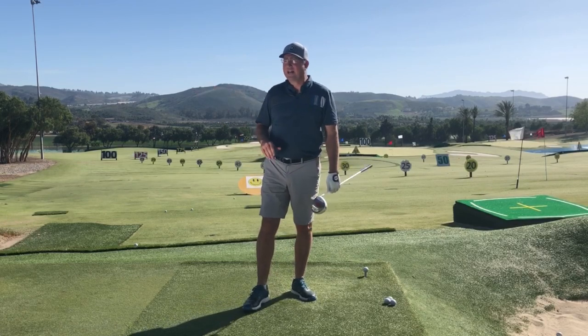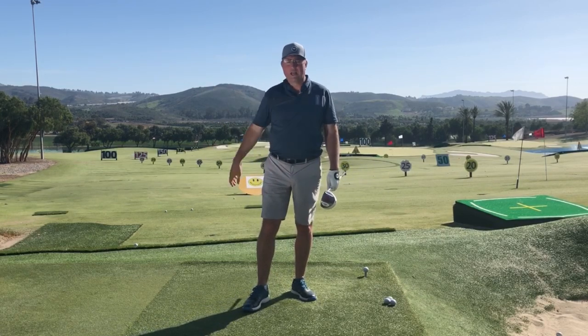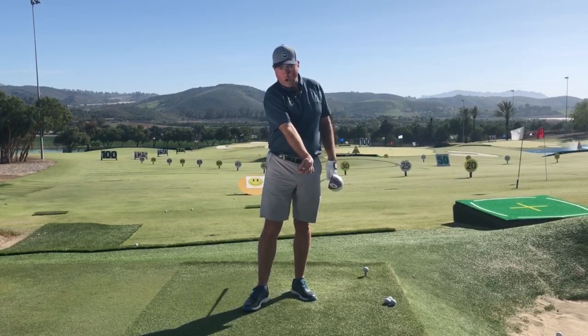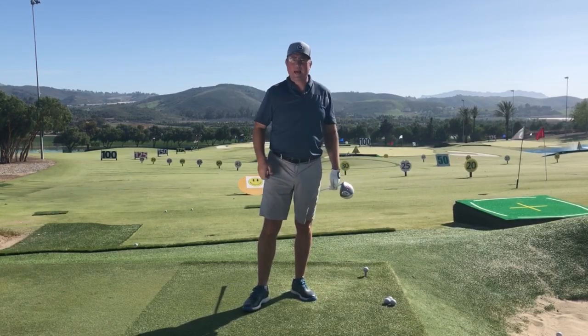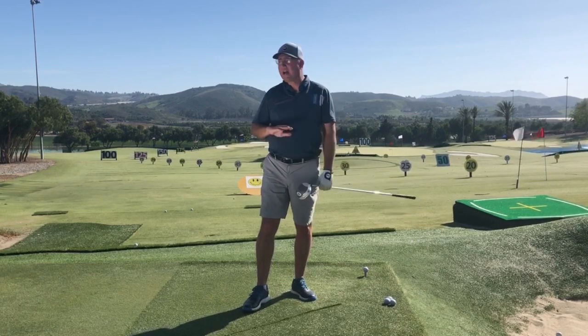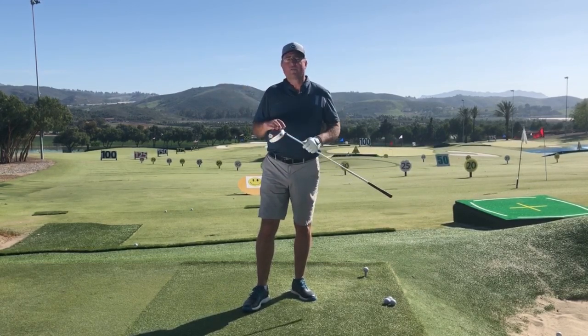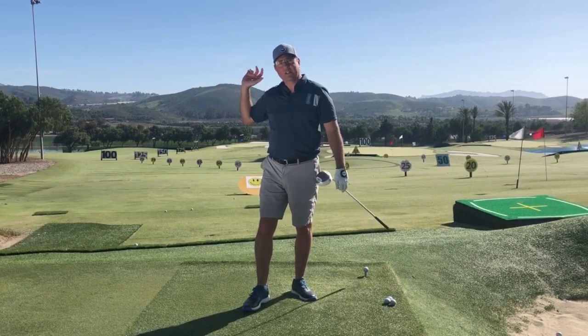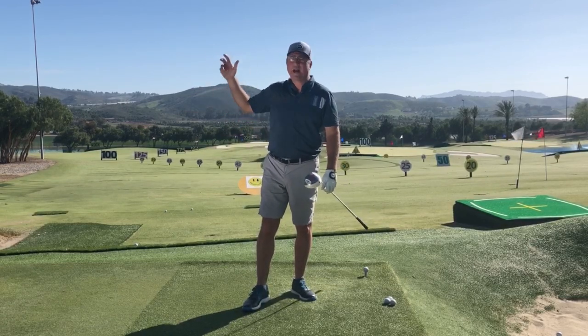The idea that the club is being held or lagged — that the angle is being maintained as long as possible — has totally been busted. We've got to throw that out. The idea that you're going to hold on as long as you can and then catch up at the end, or hold the angle even through impact — it's busted. The science says we are tossing the club outward way back up here.